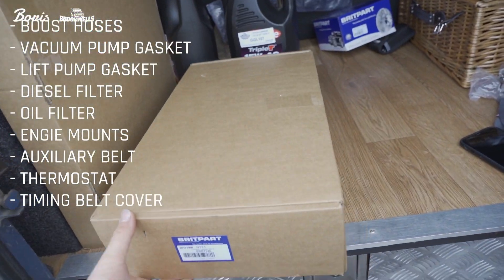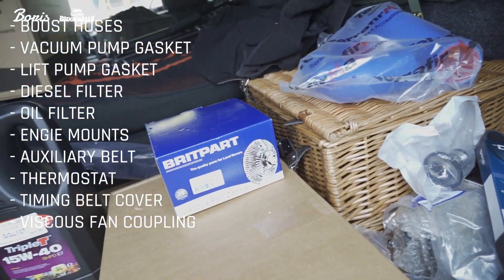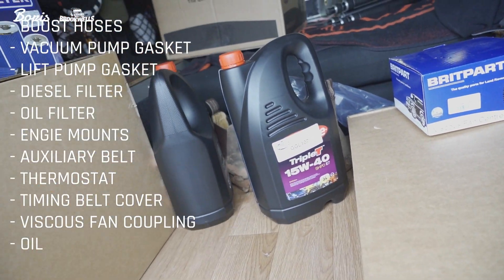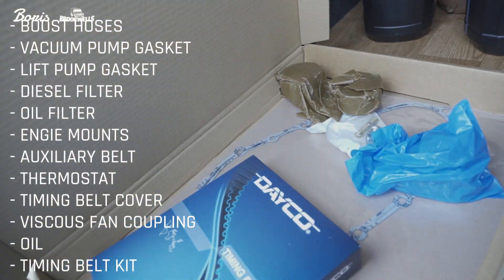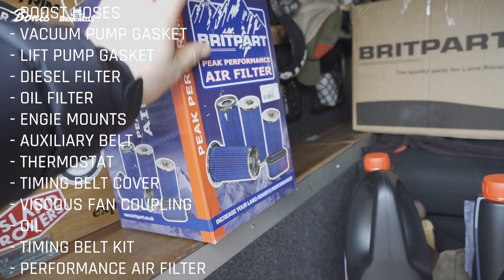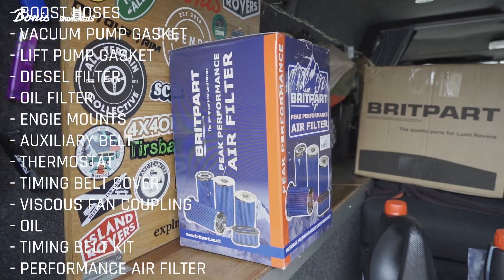In this box there's a timing belt cover. The bearing on the new engine was a little bit wobbly and loud, so I'm swapping that one out. Got the viscous fan centre there — a bit of play in that as well, make sure to keep it all nice and smooth. Oil, obviously — always need a good bit of oil when you're changing an engine. You don't want to use your old stuff. Timing belt kit in there — you've got the belt, the gaskets, the new wheels and bearings, and studs. Performance air filter — that was recommended to me, maybe a bit more airflow. And a straight-through exhaust — get a bit more sound coming through and any more breath through the engine so it cools down nicer.